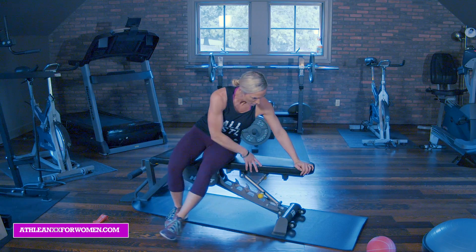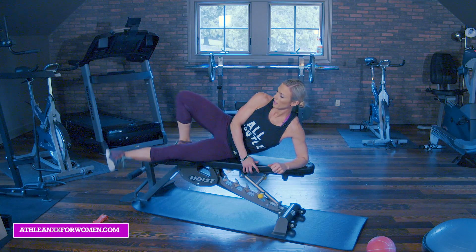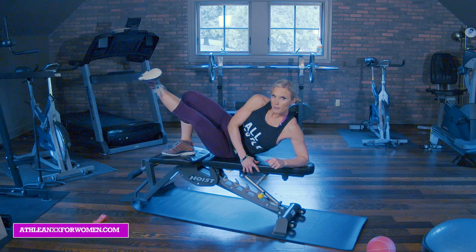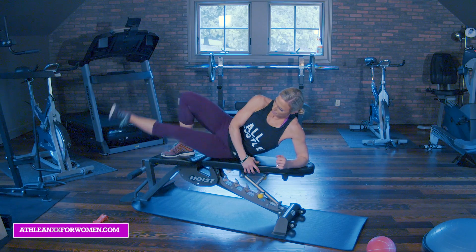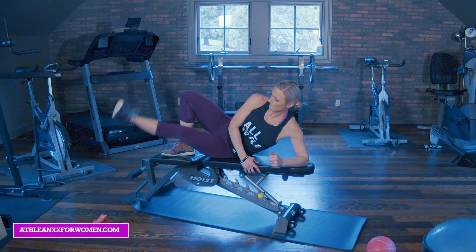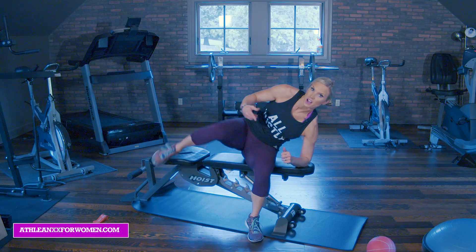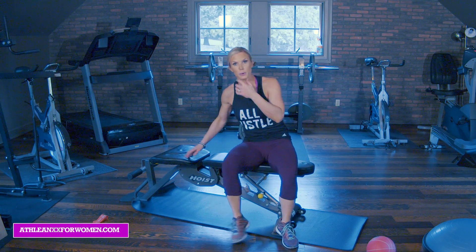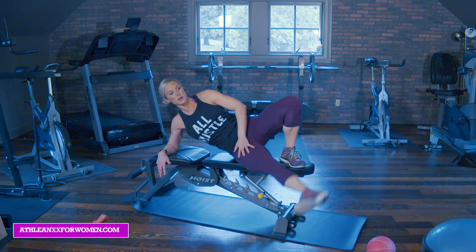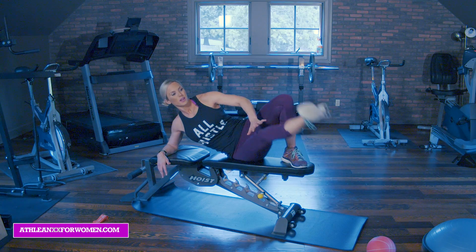Switch sides — resting my elbow underneath. Lift with the heel. Two, three, four, five, get as high as you can. Seven, eight, nine, and ten. These ones we're going to knock out back to back with no breaks. The reason being is that this left leg gets a break as I'm attacking the right one, so it's best just to rotate through these quickly.